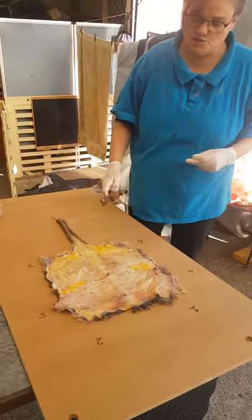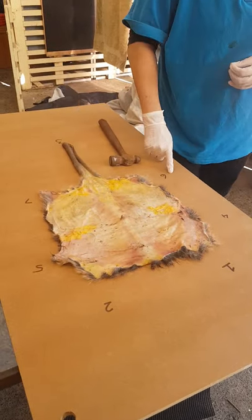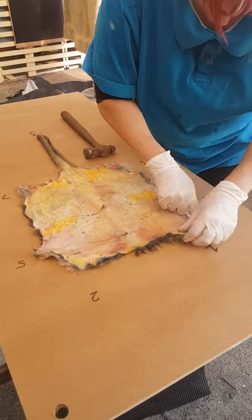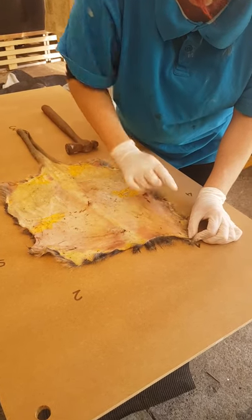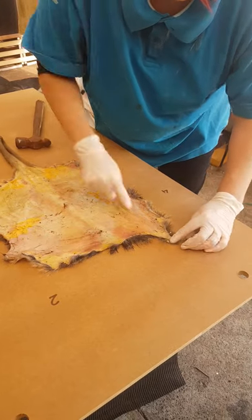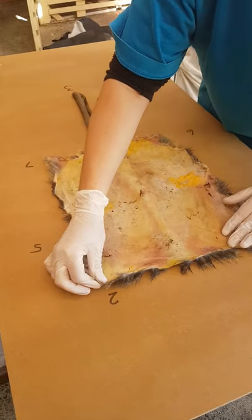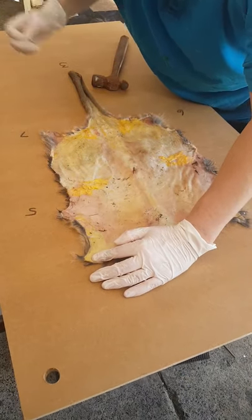In preparation to stretch, we're going to follow these numbers — one, two, three, four, five, six, seven. These are the main points to stretch the skin out and then we'll tack in between to continue the stretch. Start at the top, make sure that you angle your nails away, and don't nail all the way in — we want to leave a fair amount of that nail exposed. We're then going to take the other end of the top and pull that towards where we had number two, grab your next nail.